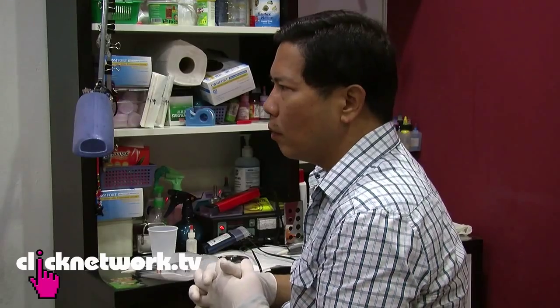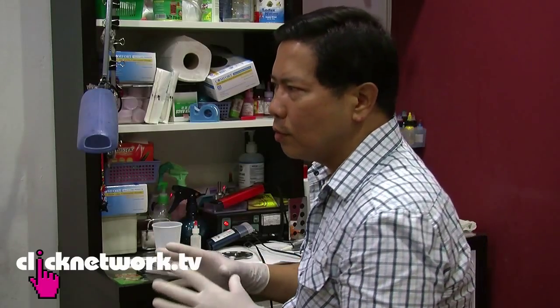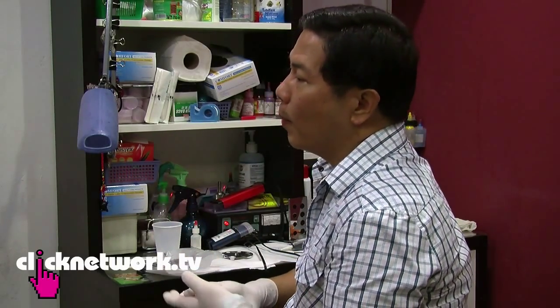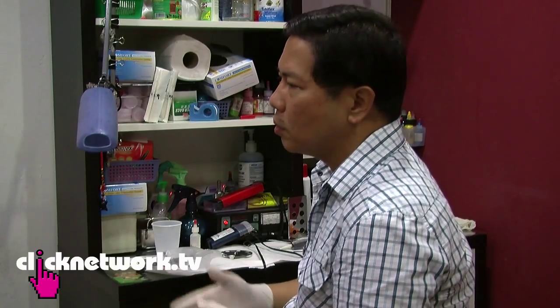Are these inks safe? It's been going on for the last 25 years. The first batch, according to the manufacturers, is not so good, but these ones are much better. But like all inks, even ordinary standard ink has problems — some people have allergies to it, so it's never 100%.